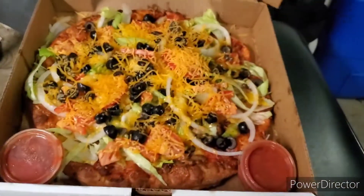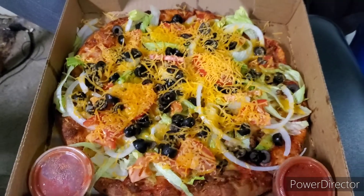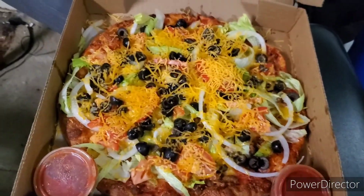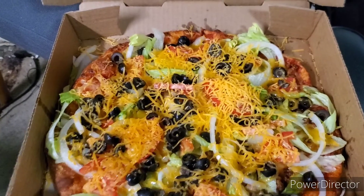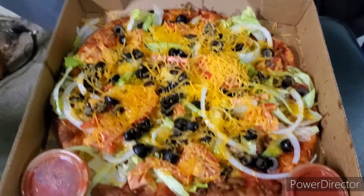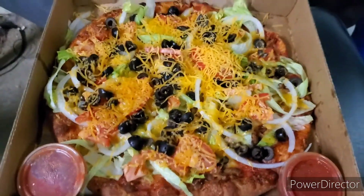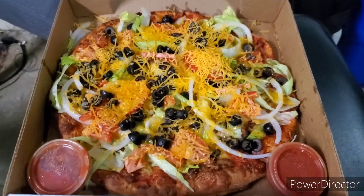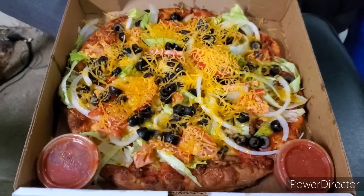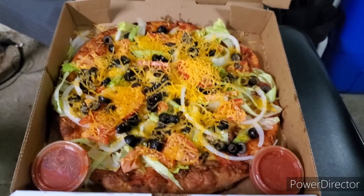Let's jump right in and see what we're working with. Opening the box — yeah, that is a taco pizza. There is a lot on it: cheddar cheese, onions, lettuce, tomato, black olives, taco meat, and the base is red sauce with some normal pizza cheese on it. It also comes with two salsa cups for a medium, three for a large, and four for an extra large. I'm going to try a slice with the salsa and a slice without to see which one tastes better.